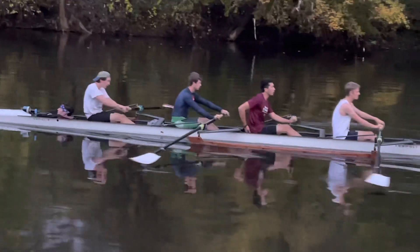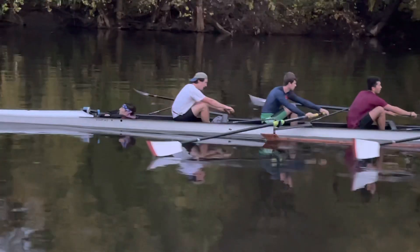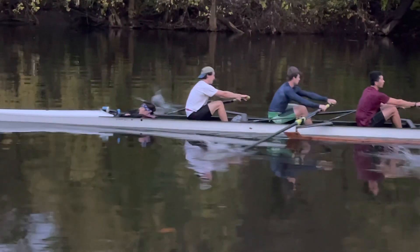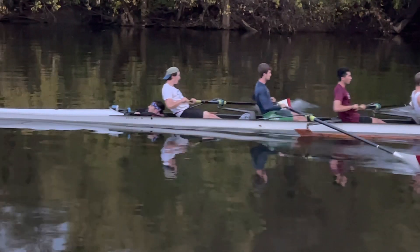That was a good stroke, Henry, by the way. Stop scratching your ass. A little late on the square-up too. Right here the leg drive is off — see that, bow? The leg drive was off. Who's right, who's wrong — it doesn't matter. We have to get our leg drives together.